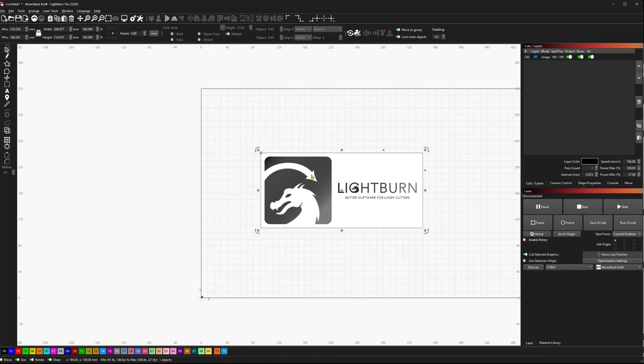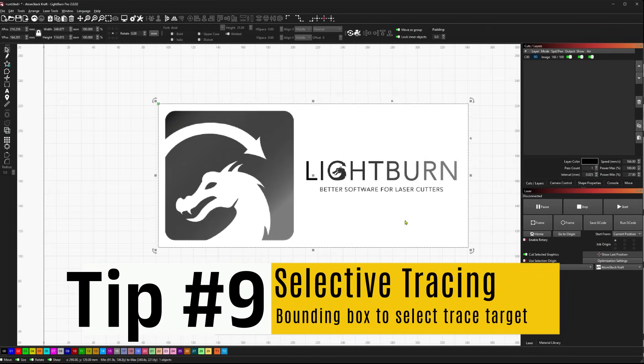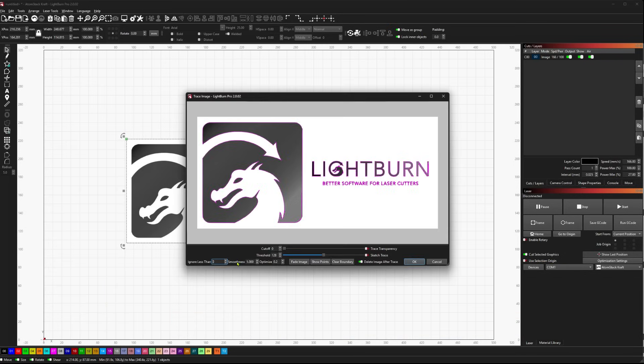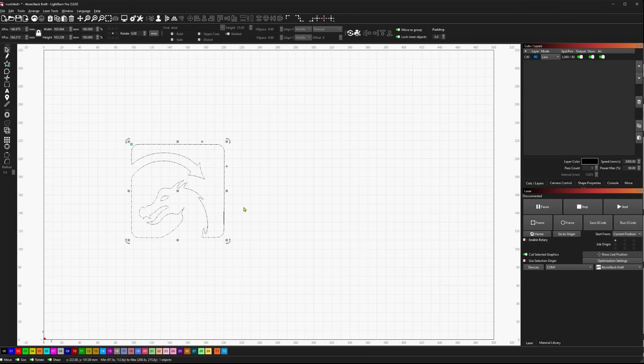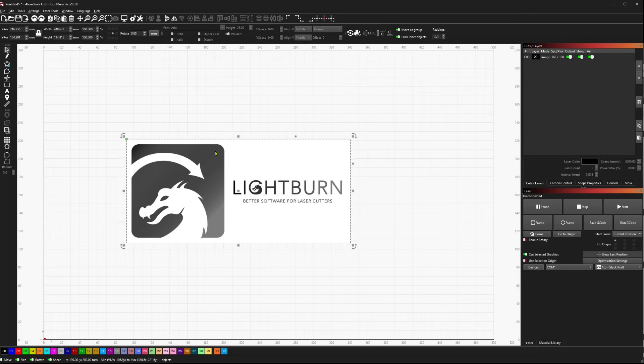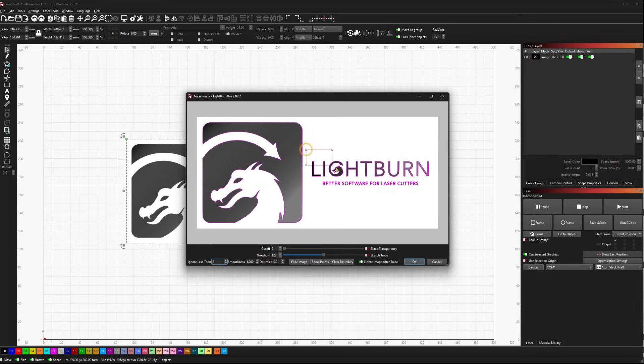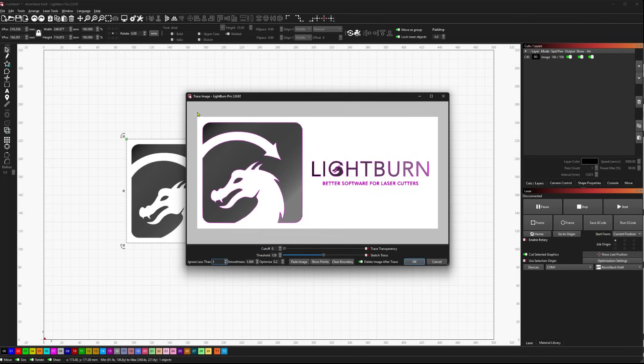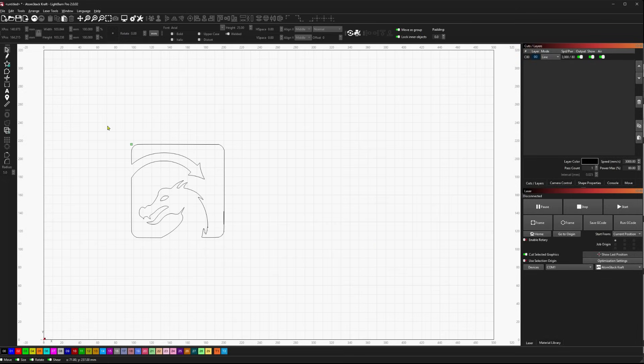The next tip is in the trace window. If I've got this entire image and I only want to trace the LightBurn logo, I can select the image, hit Alt-T, and actually draw a bounding box around just what I want to trace — and it will only trace that part of the image. It's a neat little tip to pick and choose parts of an image to trace without having to break the entire image apart.